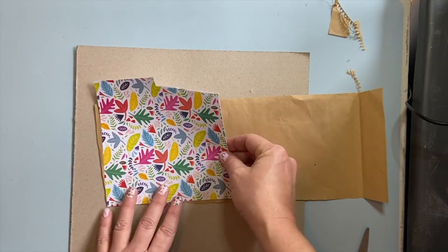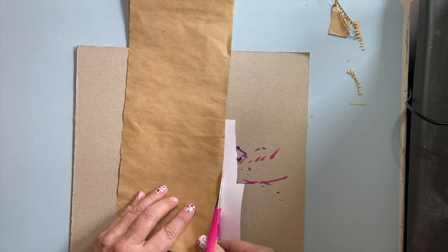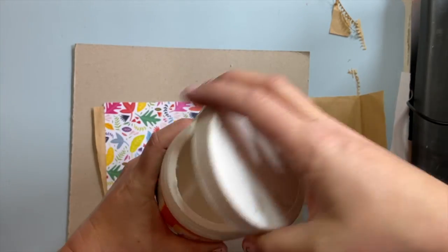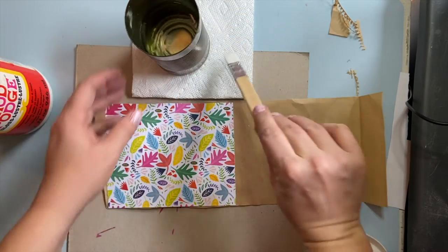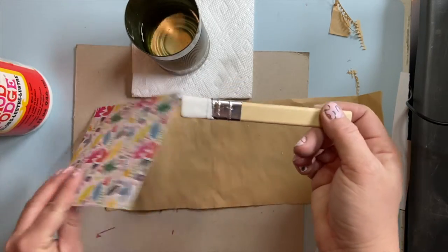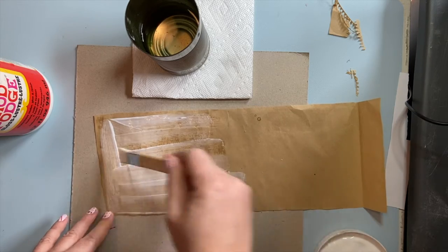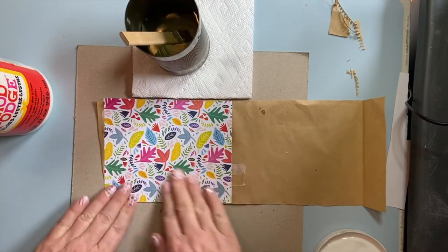Out of all those papers, I like this one the best. I'm going to glue this onto my brown paper bag, but I'll make sure it's the right size first. Open up your Mod Podge, get a little cup of water, and your flat paintbrush — it helps to have a paper towel too. Dab off the extra water and let's add some Mod Podge to one side. Using a flat brush helps the Mod Podge go on evenly. Be sure to get the corners and the edges. Place your scrapbook paper on top, press it down. Now I have my very first layer.